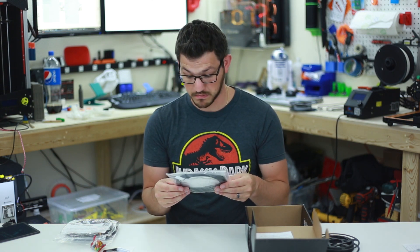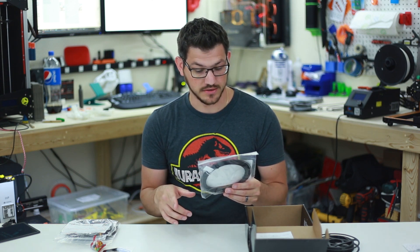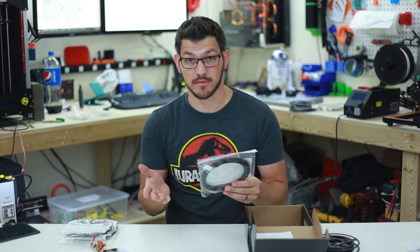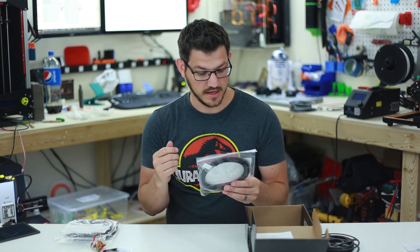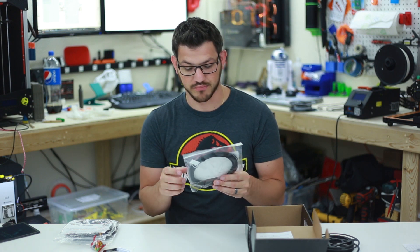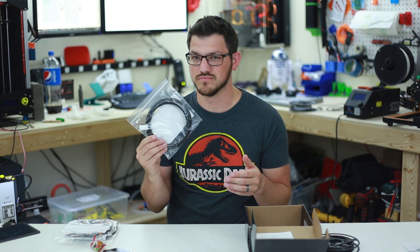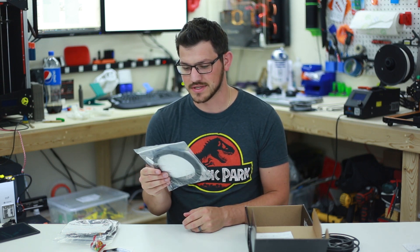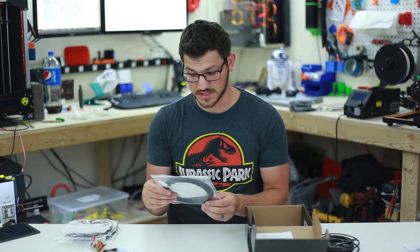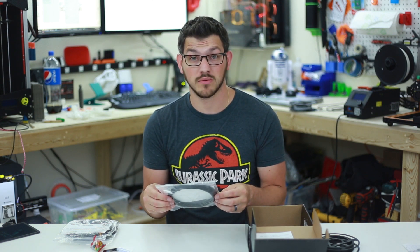Up next we have carbon fiber ABS from Push Plastic. Hot end temperature 230 to 240, bed temperature 90 to 110°C, speed 30 to 60. It is abrasive because it's carbon fiber. It is a high-fuel carbon fiber reinforced ABS with superior strength prints. I've yet to print regular carbon fiber PLA, and ABS I'm really not that good with, so I'm going to see how this turns out. I'll throw on the enclosure on the FT5 and get this printed up nice and hot.